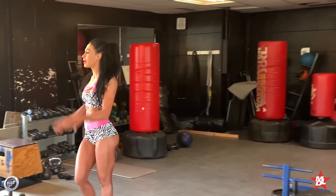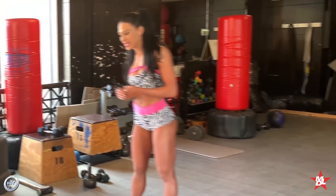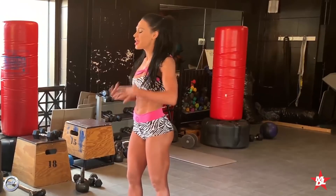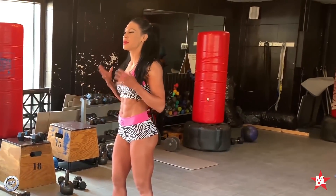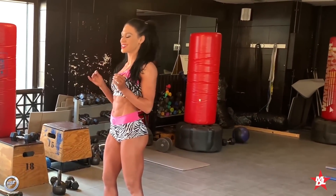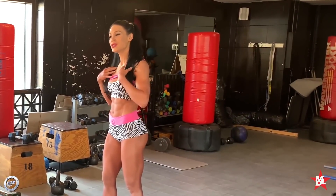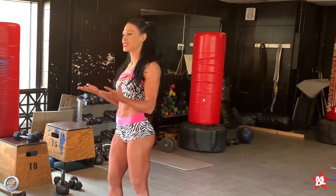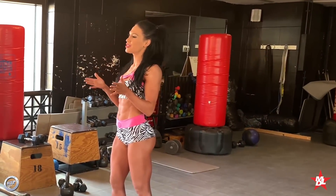Hello everybody! We're here in Columbus for the Arnold Classic and I'm still a little bit sick, so please excuse my voice, but today I want to take you through some of my favorite abs exercises. I personally don't train abs that much anymore, but I always get asked what are some good exercises to do, so I'm about to show you some of my favorites.